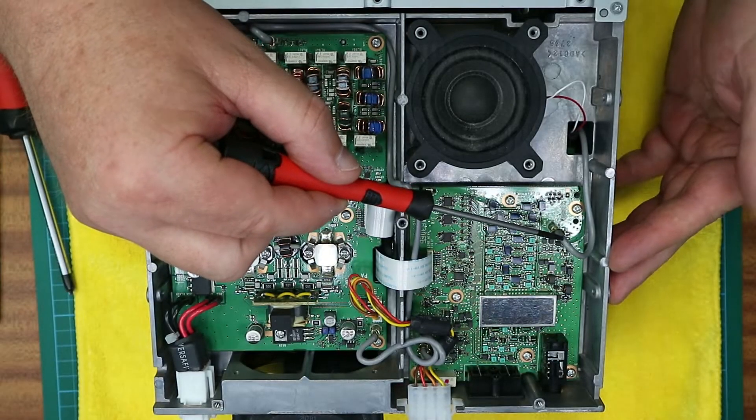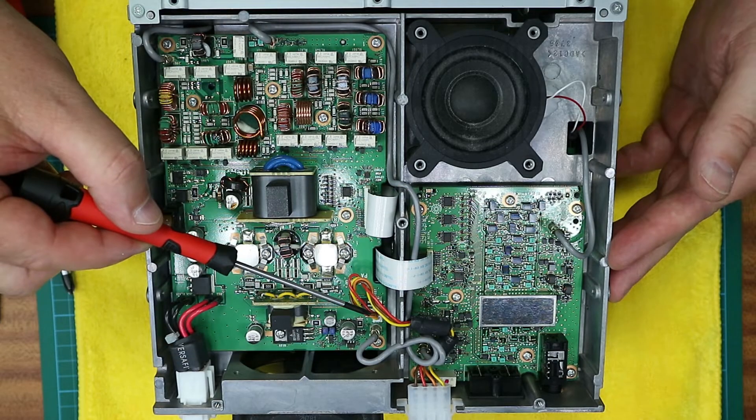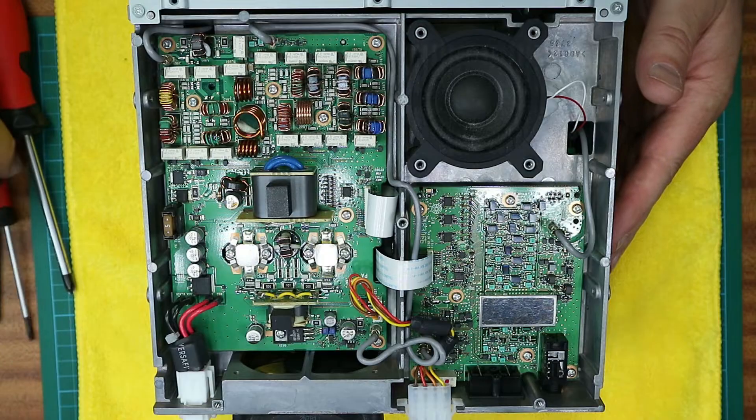In this case it's an RF connector here, the tuner connector there, and obviously the little push-in connector on the PCB.